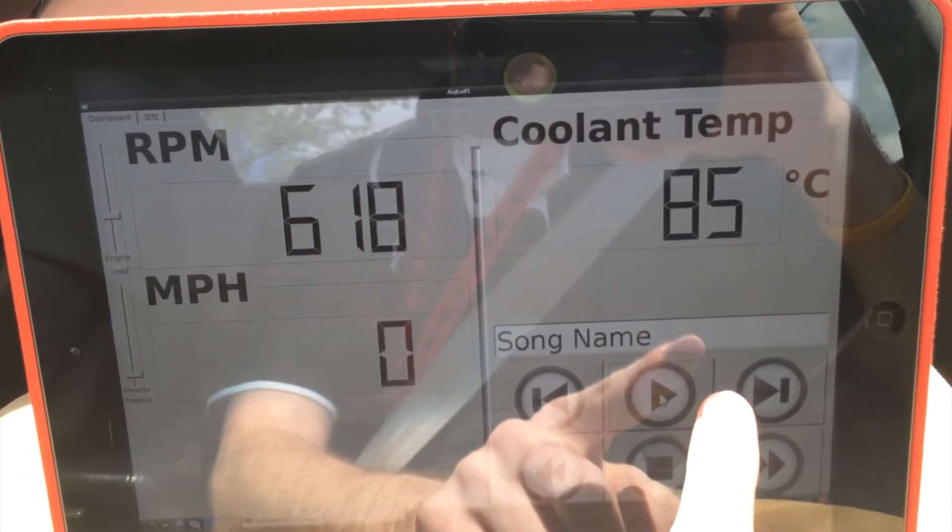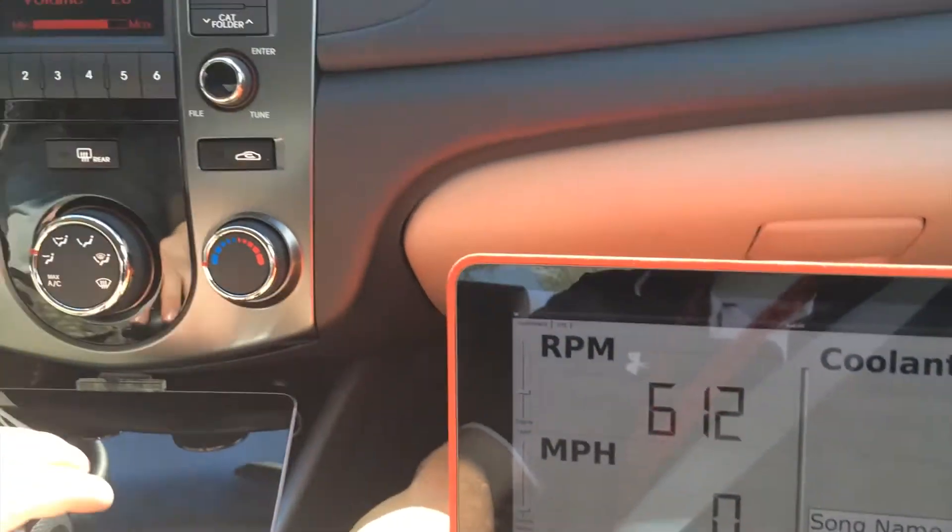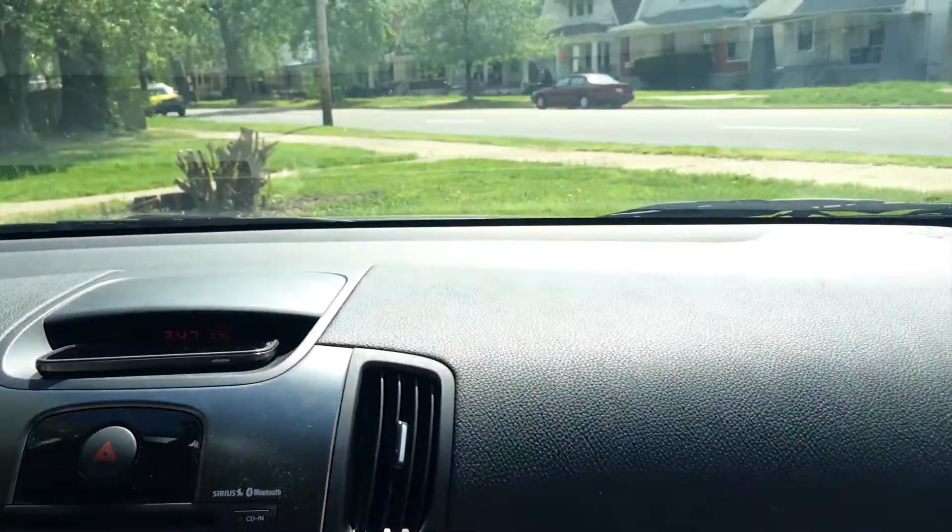I'm going to play the song. You can hear it — it's very soft right now, just barely audible. Let's get going.